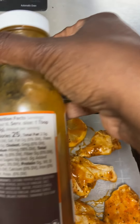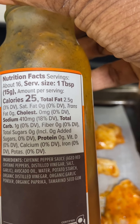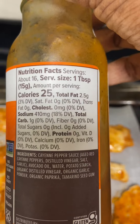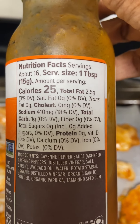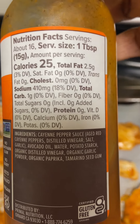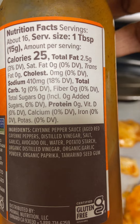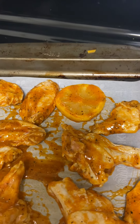Here are the ingredients: cayenne pepper sauce, aged red cayenne pepper, distilled vinegar, salt, avocado oil, water, potato starch, organic distilled vinegar, organic garlic powder, organic paprika, and tamarind — xanthan gum. That's what's in there.